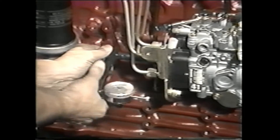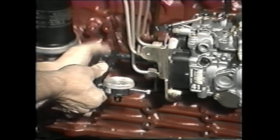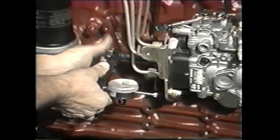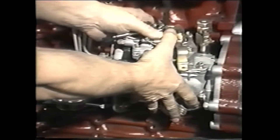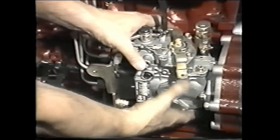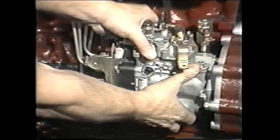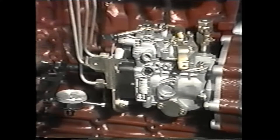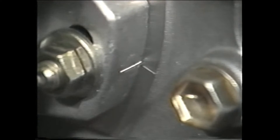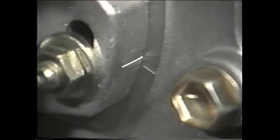After loosening the pump, reinstall the plunger stroke measuring tool. When it is installed, adjust the timing by tilting the pump away from the engine to increase cam lift, or toward the engine to decrease cam lift. Watch the gauge for the correct reading. As you are adjusting the pump, be careful not to move it too much — only a few thousandths of an inch can make a significant difference in engine performance.